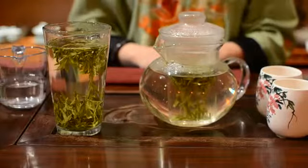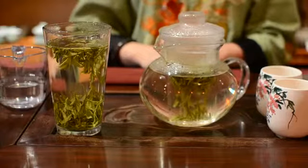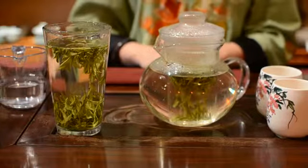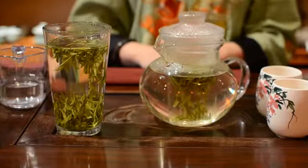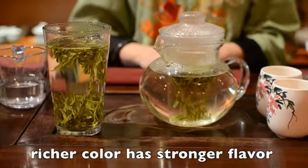Now you can see the tea leaves start to drop after 2 minutes of infusing. The color becomes pale fresh green. If you want to make it stronger, wait until the color is richer.